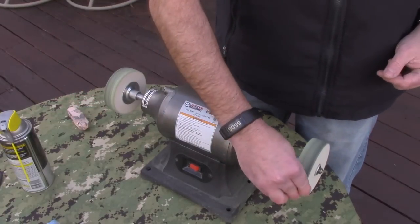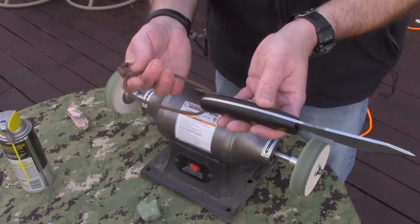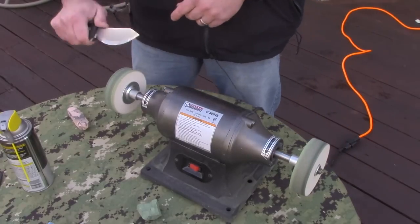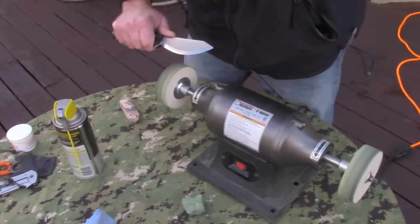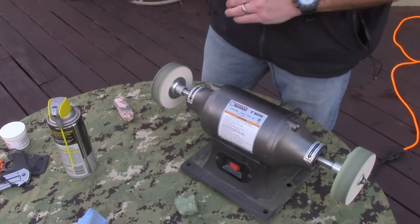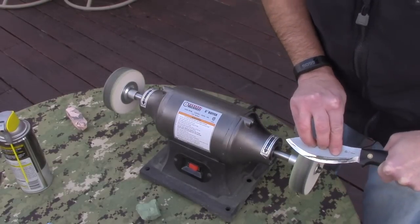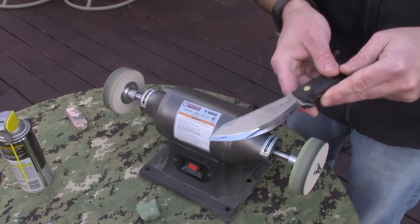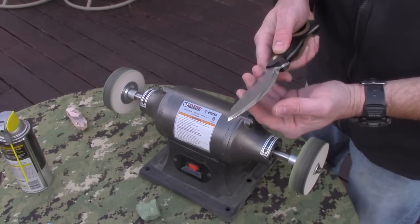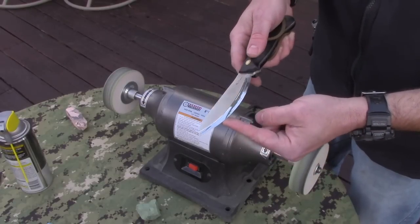Before we move on — how easy is it to do something with more of a belly, like a Jesmic? If you have a lanyard, make sure it's up around the handle inside your hand so nothing is hanging near moving equipment. Same thing — all I got to do is line that edge up, turn it a little bit more, come back over to the other side, and clean it up. On the Jesmic, this method makes it absolutely ridiculously sharp and gets that Scandi grind nice and polished and shiny.